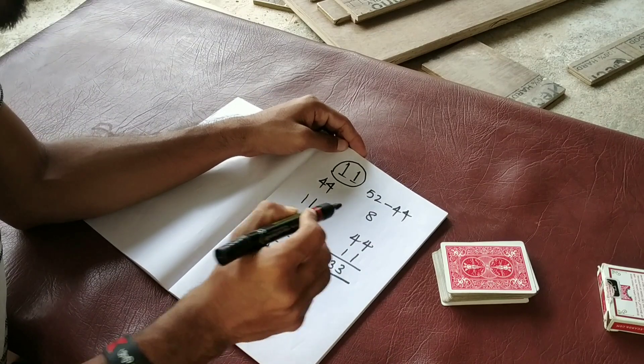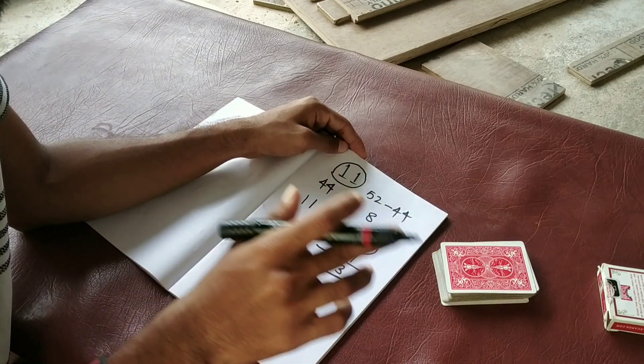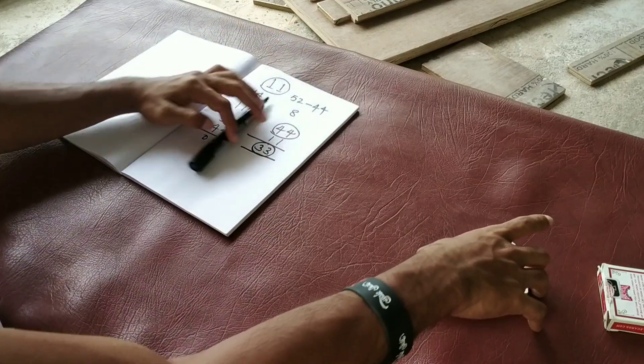So bro, you said 44 card, bro. I said 33 card. Exactly — 33rd card is 4 of clubs.